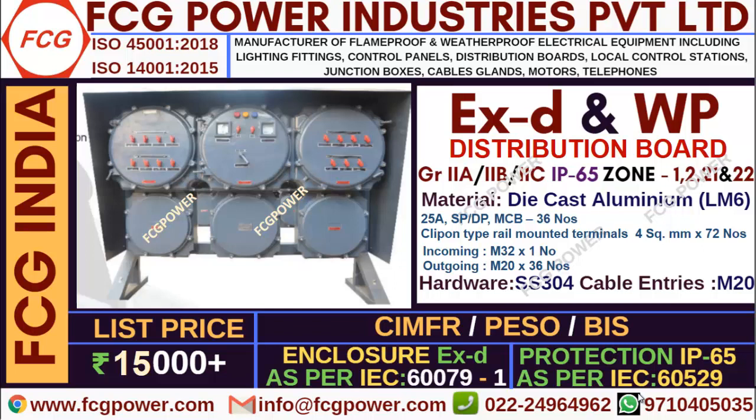We can provide M32 one number incoming and outgoing up to M20, 36 numbers. The MCB range is 36 numbers for the displayed item, and it can be extended to any amount as per customer requirement. This type of distribution board can be used in group 2A, 2B and 2C, and the IP protection is 65, zone 1, 2, 21 and 22.